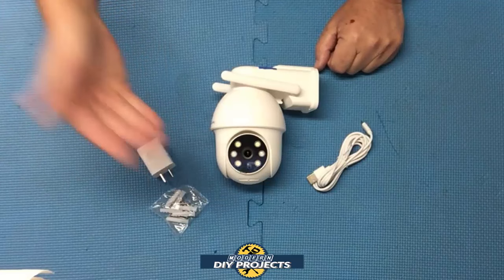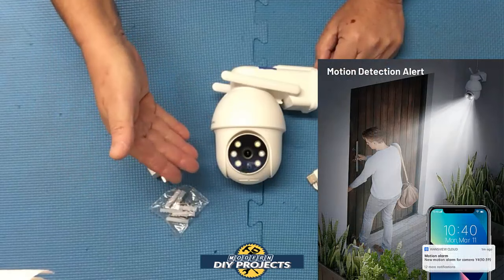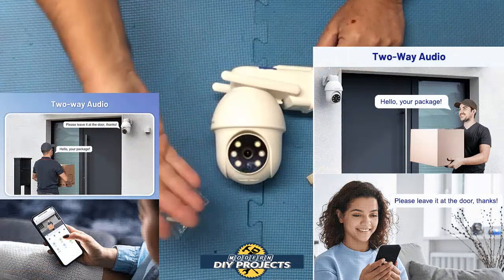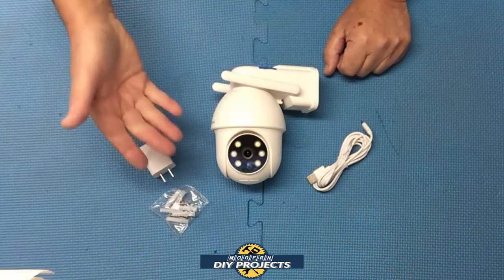This camera also has a floodlight and siren that you can select to have on or off — you don't have to have it on all the time. If it senses any intruders, it can scare them away. It also has two-way audio so you can talk to whoever's on the other side of the camera without having to physically go out there.